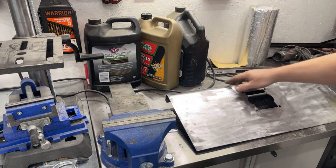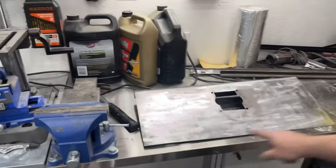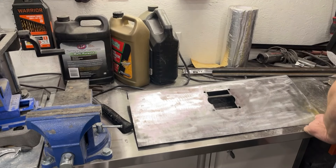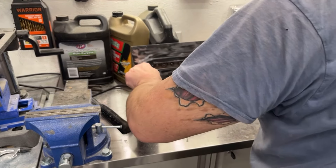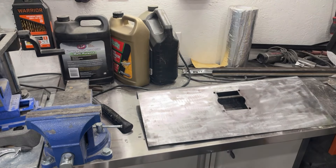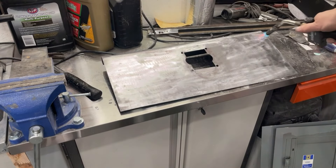Sometimes when it cools, it'll want to go back to the shape it was originally — which it did a little bit. This side's now touching again but this side is still not touching as much. I mean it's already a million times better than it was, but let's see if we can't bring this up a little bit and heat this up again.